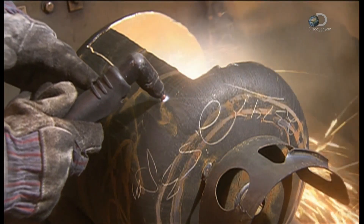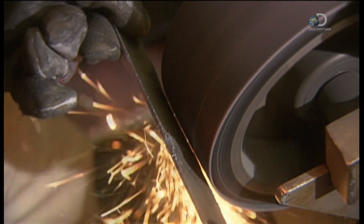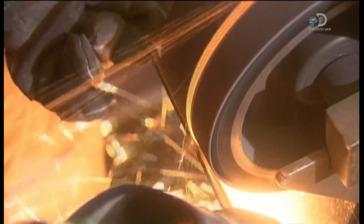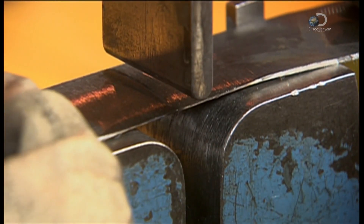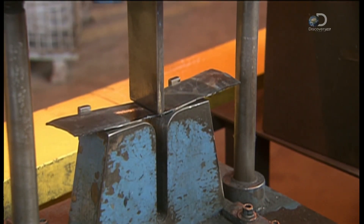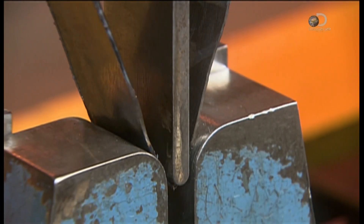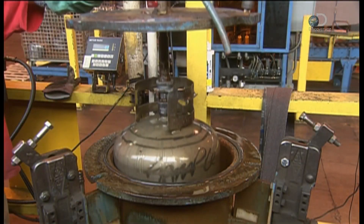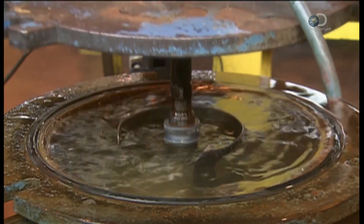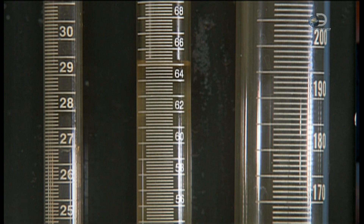They do random tests of the welded seam — they cut out a piece of the tank and grind it on both sides to expose the weld, then use a jack to bend the sample right at the seam. If it doesn't split, it passes the test. In another test, they lower a tank into a water-filled drum and pump water into the tank, causing pressure inside the drum to rise, proving the tank will expand with pressure changes.